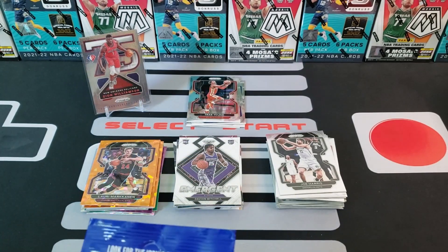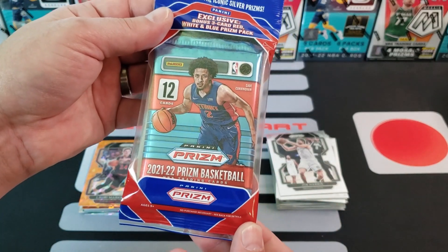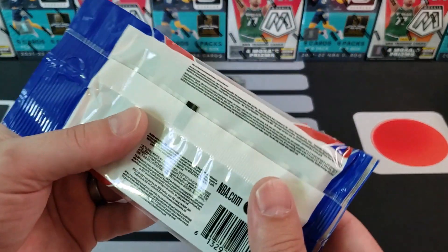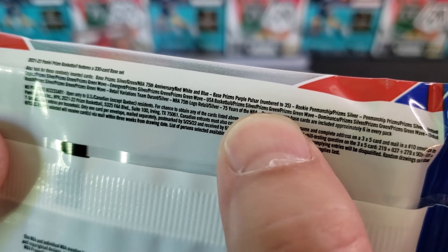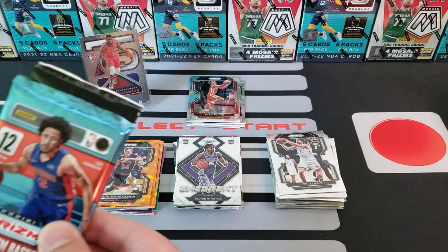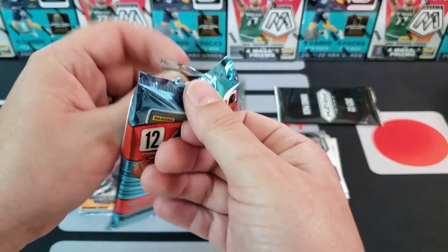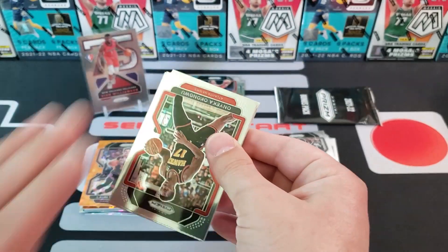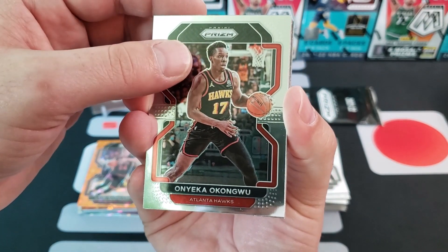Let's hope this cello has something decent in it. This is the 2021-22 Prism Basketball cello pack — the three-card red, white, and blue prism bonus is really what we're after. I did see that a purple pulsar is numbered to 35, so we'll be after that. If I don't get anything good, that just increases the odds for you guys at home. Onyeka Okongwu, Brandon Ingram, Harrison Barnes — George got his Stormtroopers back together. Ben Simmons, Larry Nance Jr., Chris Boucher.